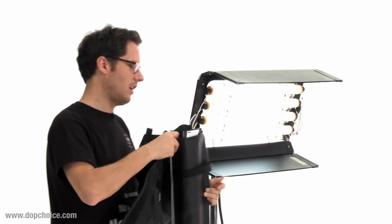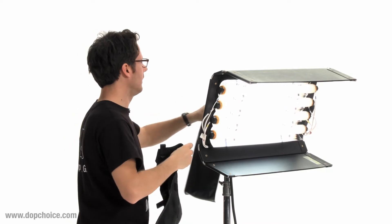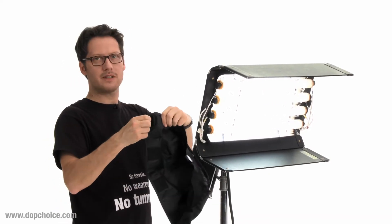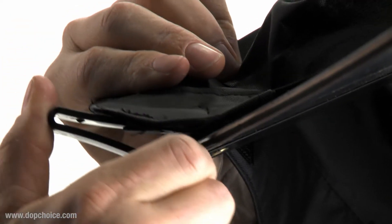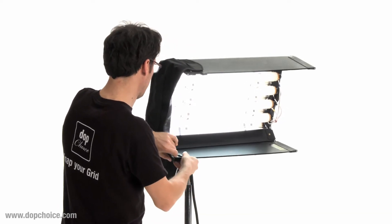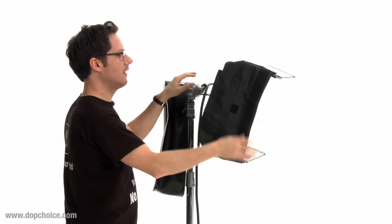I'll show you now how to install it. It's very simple and easy. You have two belt clips — just put it over the housing. You're done.